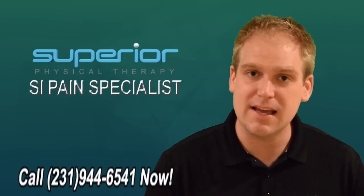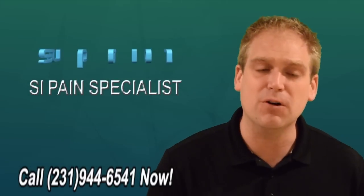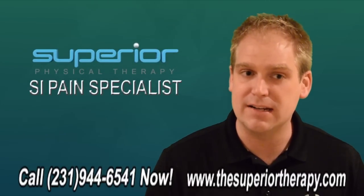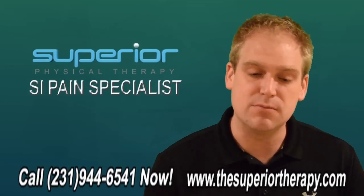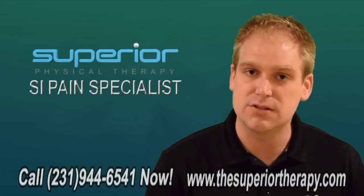If you're ready to call today to make an appointment, our number is 944-6541. If you're not ready to schedule an appointment, we understand. That's why we have many resources available online. We've created the top three exercises for SI pain available for free, and we've also created an e-book that gives you more information. We hope that you're interested in finding a real solution today. Thank you.